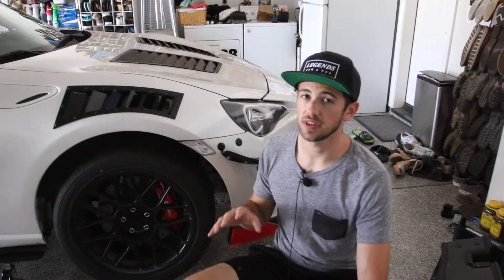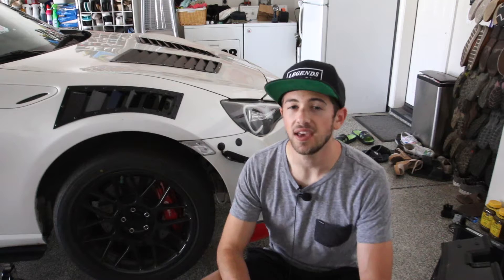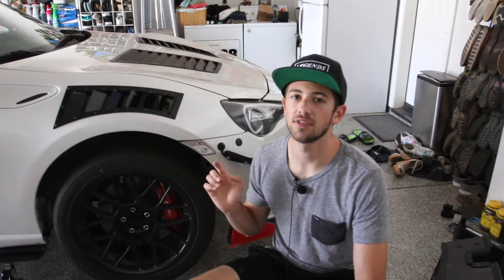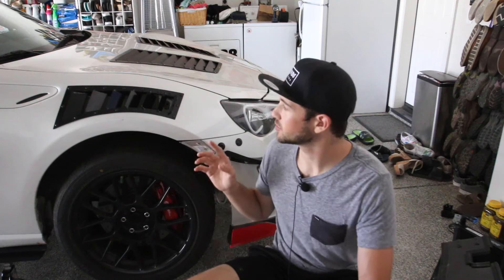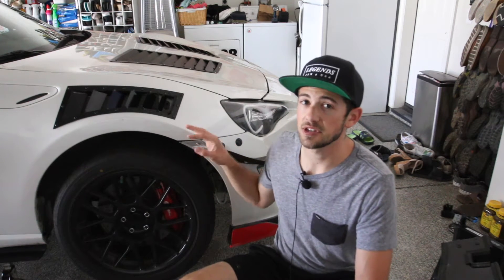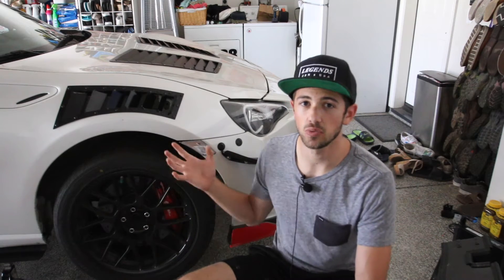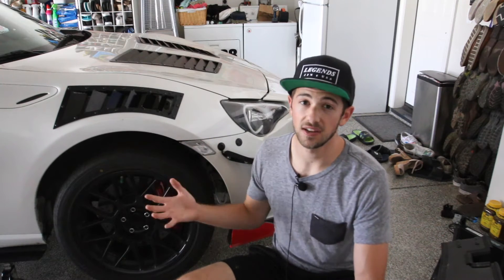I would only recommend removing the fender liner entirely if your car is a more track-oriented car that won't be exposed to the elements as frequently as a daily driver. The next option is to remove your fender liner but spray the inside of your fender with a rubber spray, which reduces the opportunity for rocks to damage the inside. The only downside is it increases the weight of your fender, which is generally a negative.